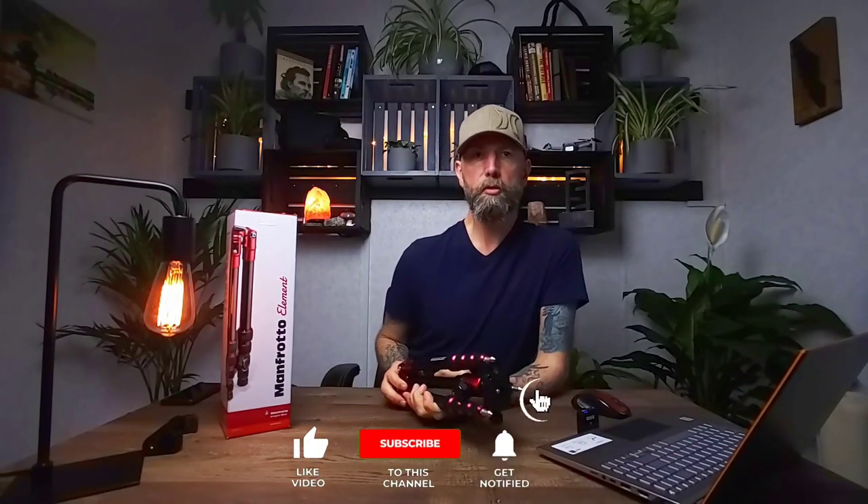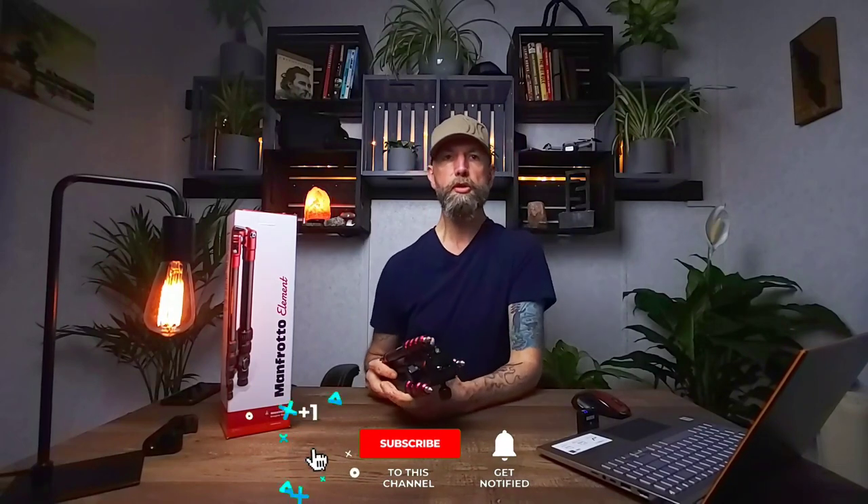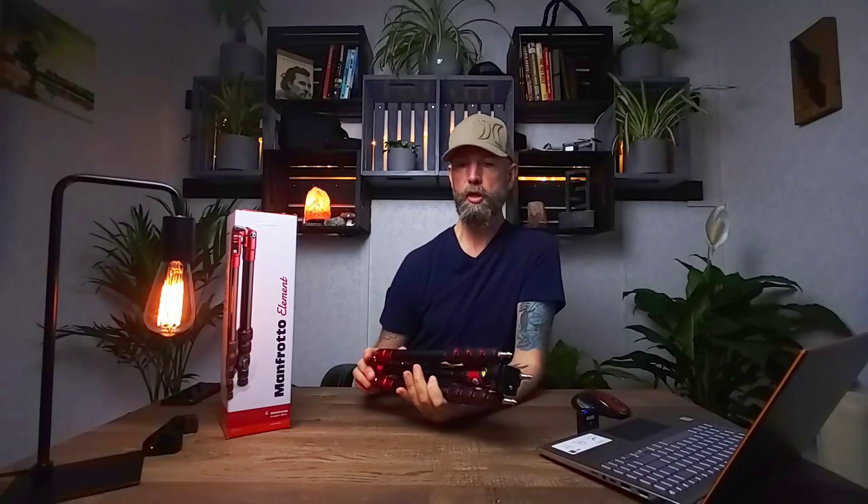Welcome back everybody, Kurt here. If you're new to the channel, consider subscribing — I bring you tips, tutorials, gear reviews, and inspiration for your mobile photography. In this video I'm talking about the Manfrotto Element Travelers kit.